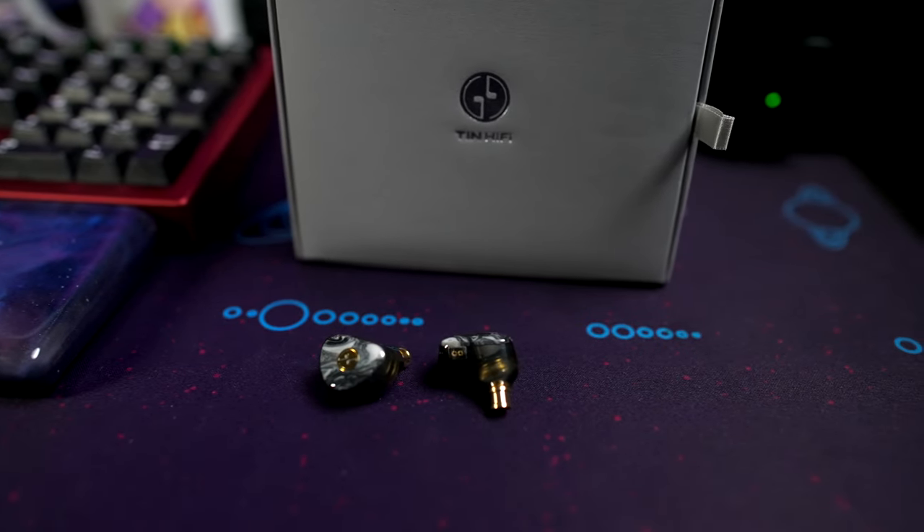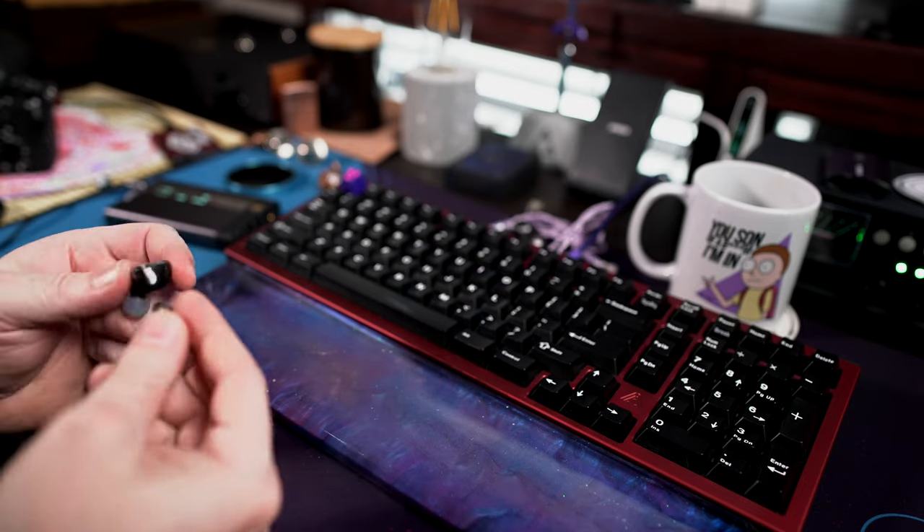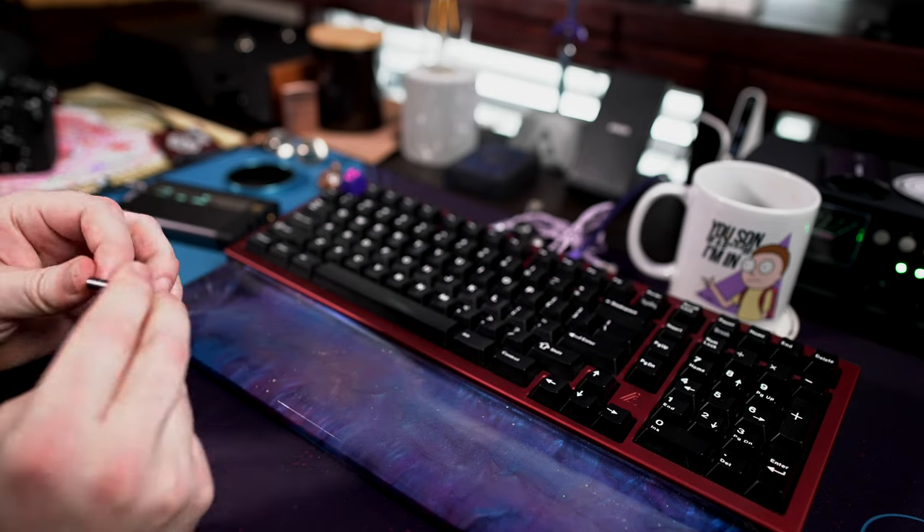Going from aesthetics to comfort — they go in the ear nicely and I could wear them for a pretty extended amount of time. They kind of just slot in just right, giving nice isolation. I could see using these going to a coffee shop or transiting around. They're a step up from KZ stuff, and being single driver is pretty cool — a nice use case to hear the difference of a single driver done pretty decently.